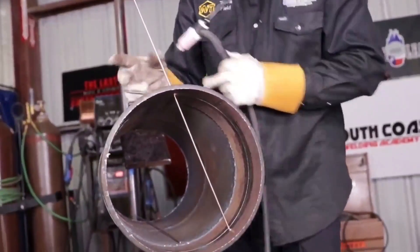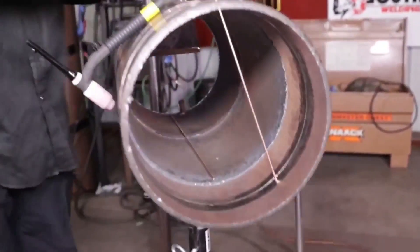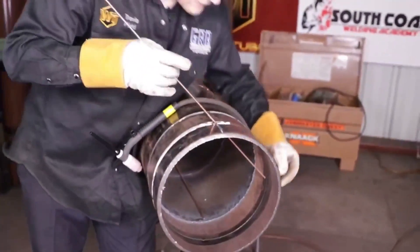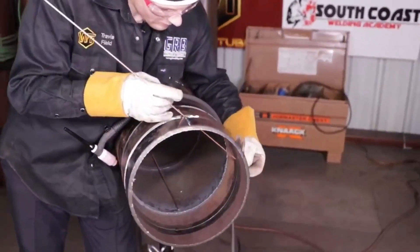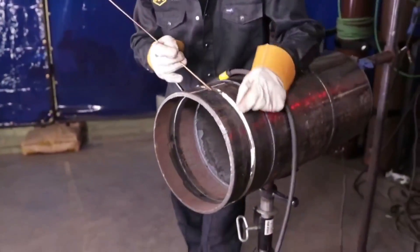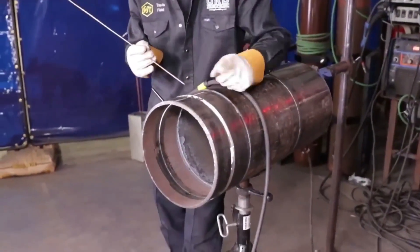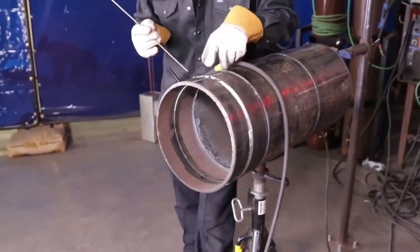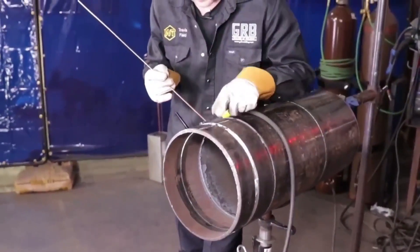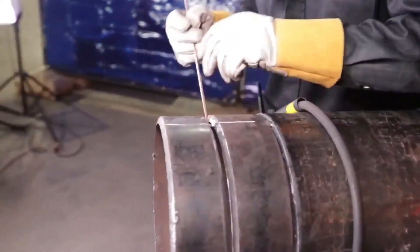With carbon steel, it'll be more of a continuous feed. When you remove the tip of the fill metal away from the inert gas — as there is no inert gas internally being purged on carbon steel — you might start introducing oxides as you oxidize the tip of the fill metal. So with this particular carbon steel piping and this particular technique, I'm using a continuous feed technique.